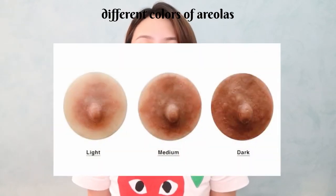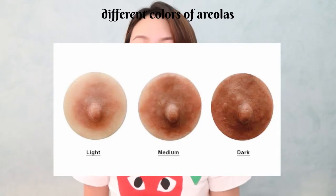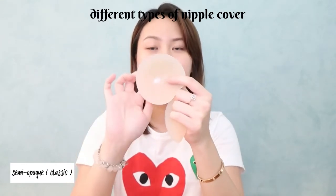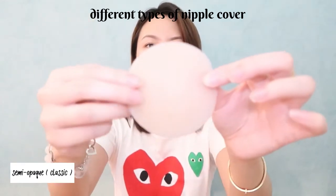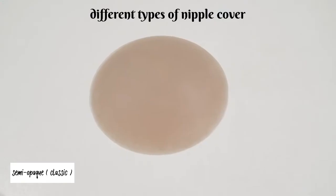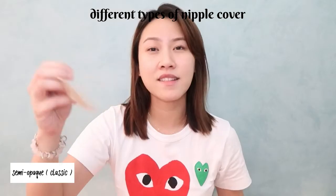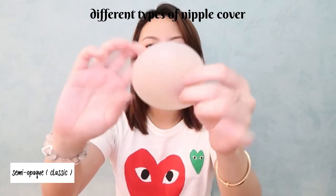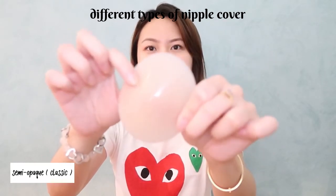I want to show you the best picture I could find of the different colors of the areola — we have light, medium, and dark. Transparent is just for the light one. For the next type, the semi-opaque: these are light on the outside with a lot of thickness in the middle to cover the areola. This one is from Wear Tapey. Semi-opaque is like the universal quality everyone wants — the outside is thin but the inside is thick, so it's really lightweight. As you can see, you can barely see the thumb inside.